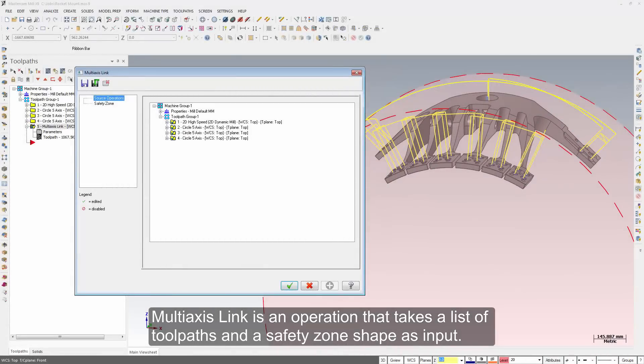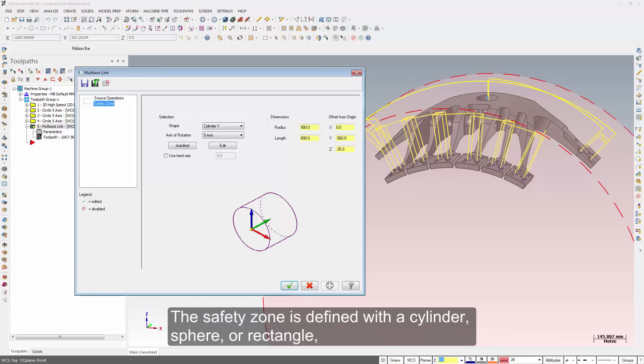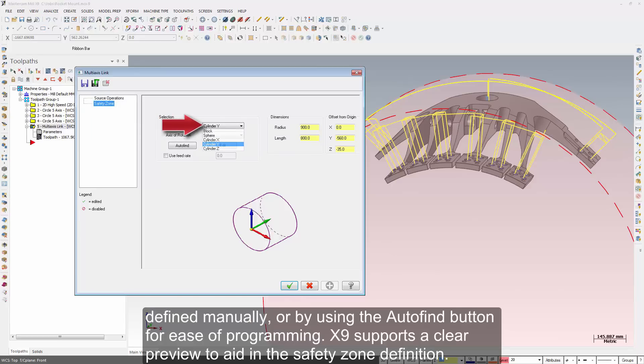Multi-axis link is an operation that takes a list of toolpaths and a safety zone shape as input. The safety zone is defined with a cylinder, sphere, or rectangle, defined manually or by using the auto-find button for ease of programming.